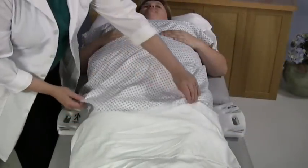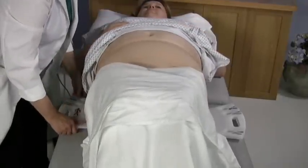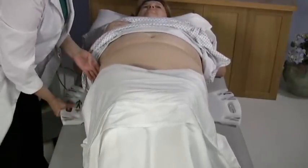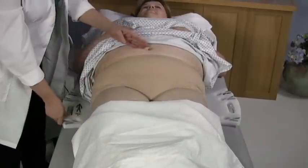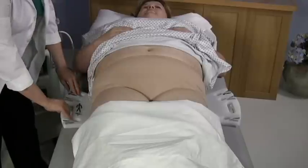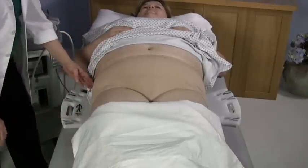Position the patient on the exam table, or position the base so that her iliac crest is just proximal to the bottom cleat on the base. This allows for proper lift of the pannus. If the iliac crest is difficult to palpate, you can use the patient's umbilicus as a landmark.